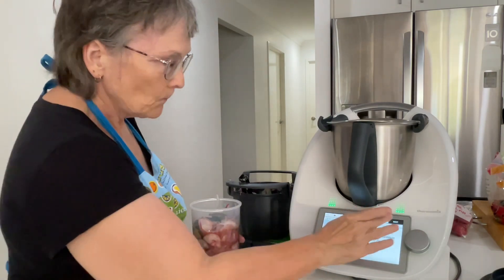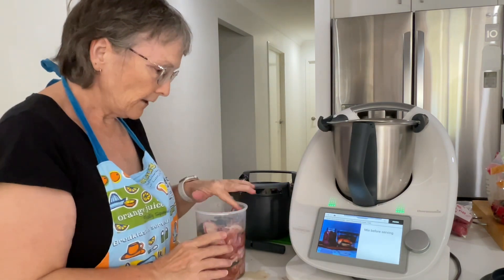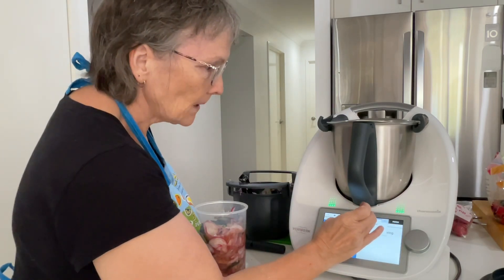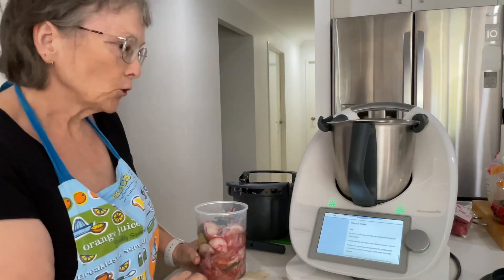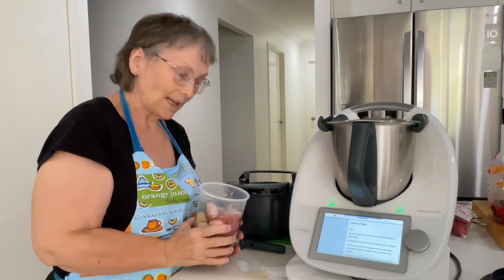Then we're going to set that aside. I'm going to put that in the fridge. Sealed pickles will keep in the fridge for up to a month, so that will keep for a month — if it lasts that long.